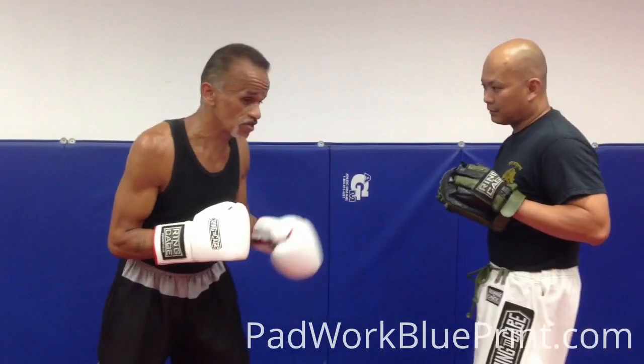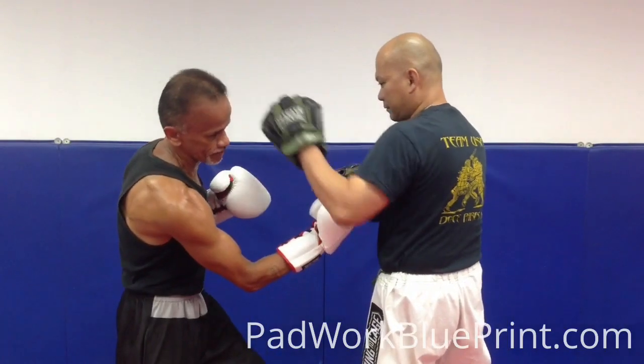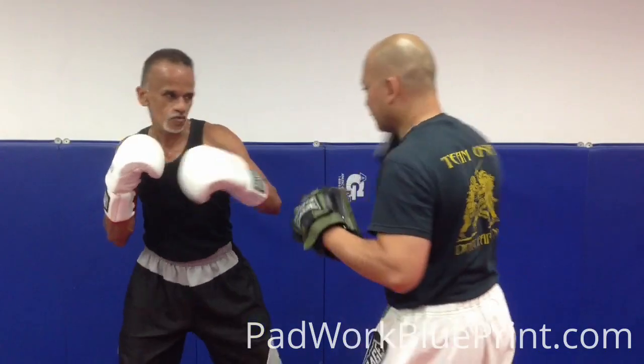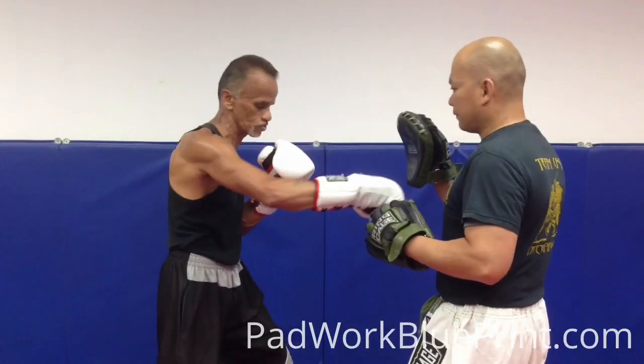Okay, we're going to start off. Let's say he throws a jab at you — you're going to slip it. You're going to come with a right uppercut, after that you come with a hook, right cross. Then you're going to pick a little bit, double hook him, right cross, go for his body, uppercut hook up the middle, right cross, left hook, right cross.